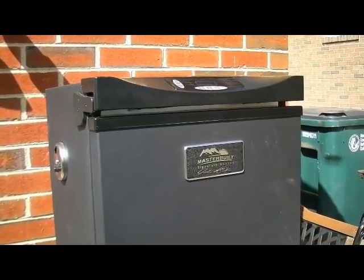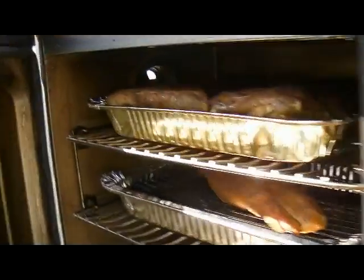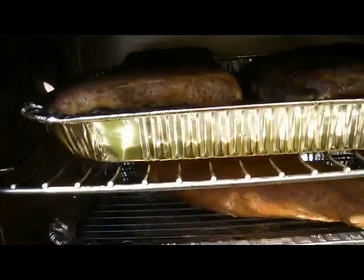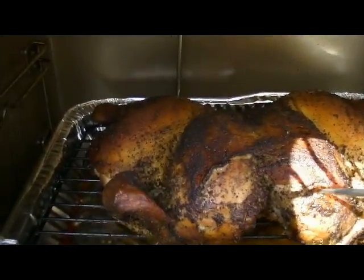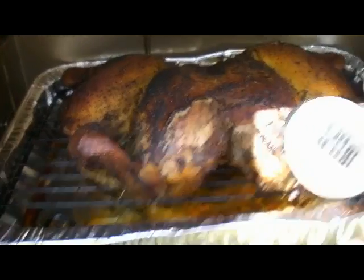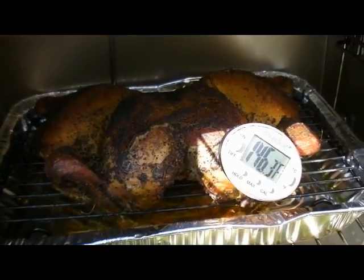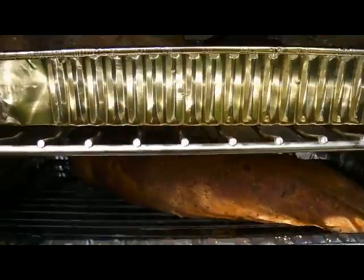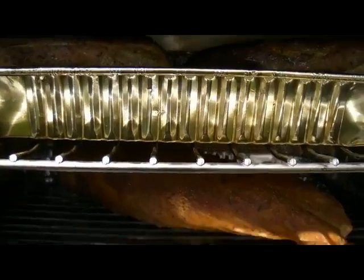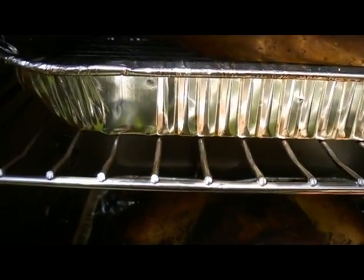It's almost 3:30 — it's been on since 9:30. I'm sure stuff is done. Let's open it up and see what's going on in here. The chicken looks pretty good, but I'm not quite done. Not too bad. I think I'm going to crank it up high and finish this stuff off — maybe give it two more hours. I'm not sure if I like the smoker or not.